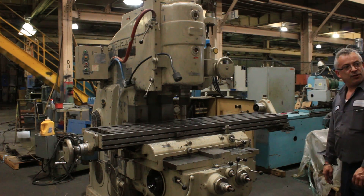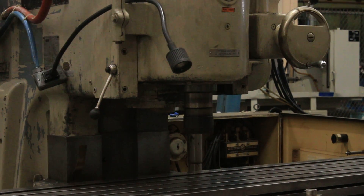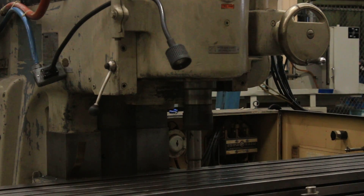We're running at over a thousand — 1047 RPM. By the way, that's a 50 taper spindle, 30 horsepower.